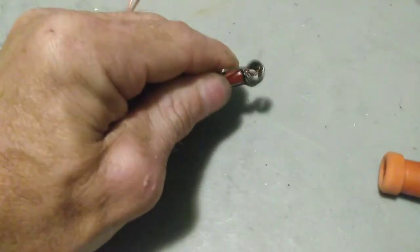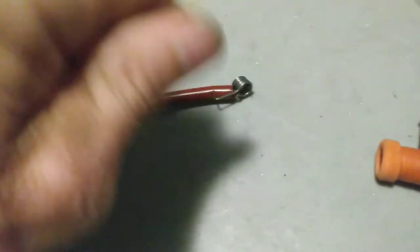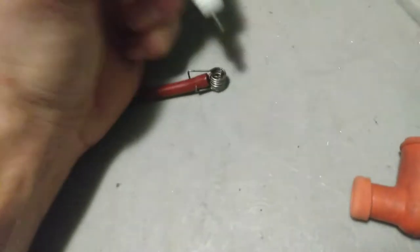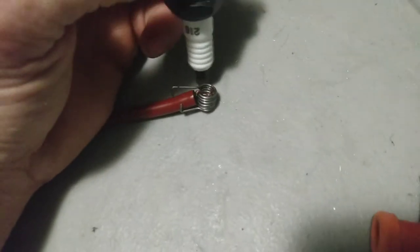Whenever you do re-crimp this in, take that wire, twist it up, and pull it across here. That way, whenever your spark plug is in, you can see how it pinches the wire against that, giving it a good connection there.